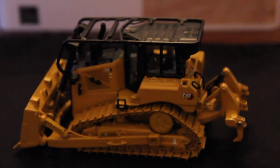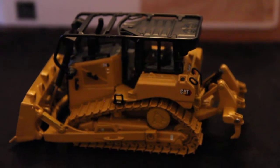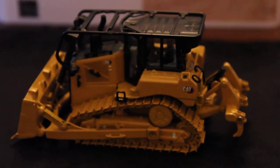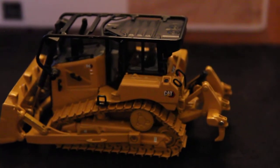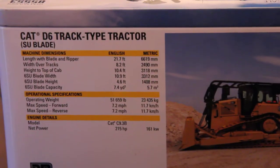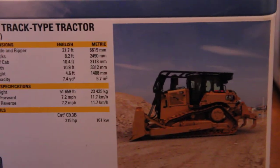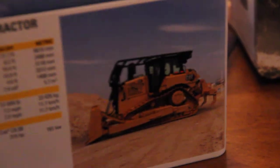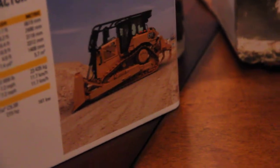This will be a model review of the new Diecast Masters D6. This is the normal version of the Xe-LGP model. Before I get into the model, I'll show you the box — here's the box — with the specifications and a picture of the real machine.